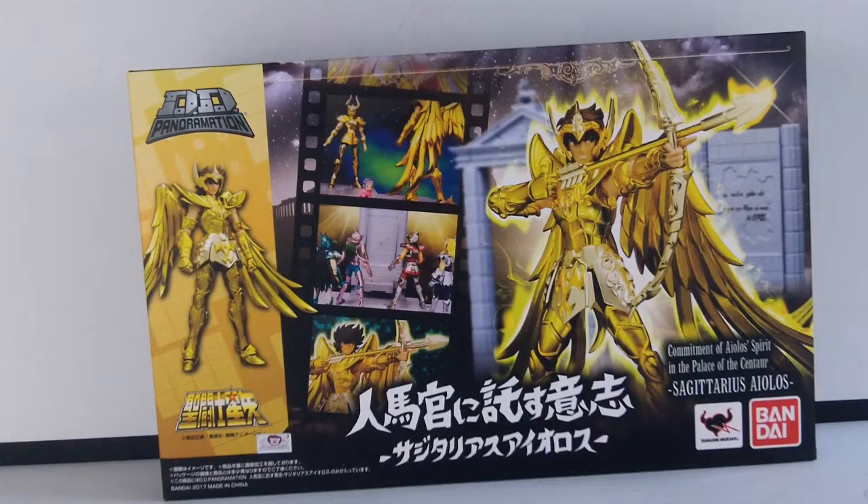Salut c'est Corsair, bienvenue sur ma chaîne pour une nouvelle vidéo. Aujourd'hui une petite review des Panoramations — c'est toujours aussi dur à dire — avec Aïolos du Sagittaire.